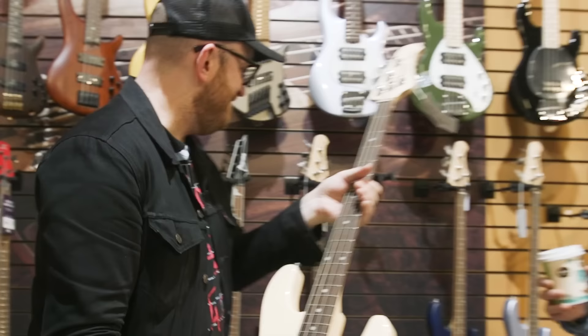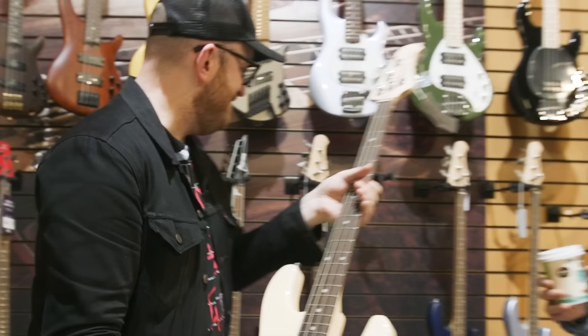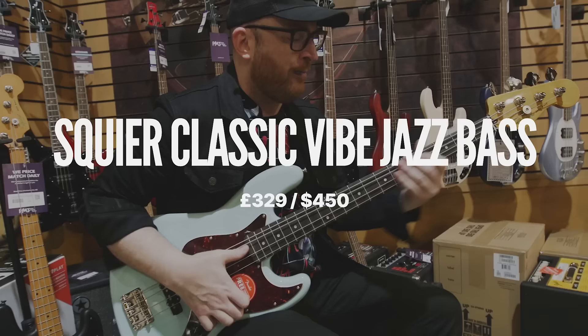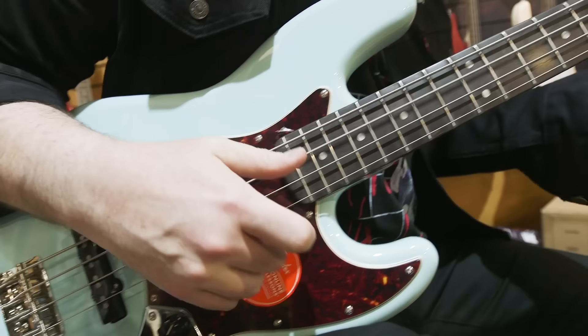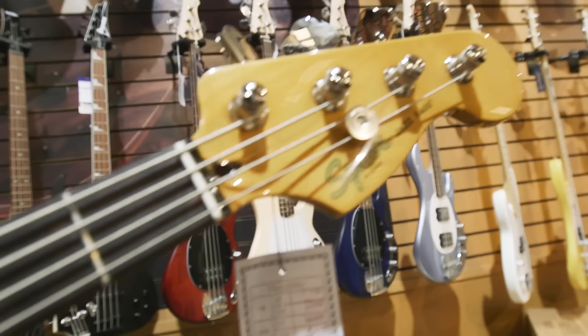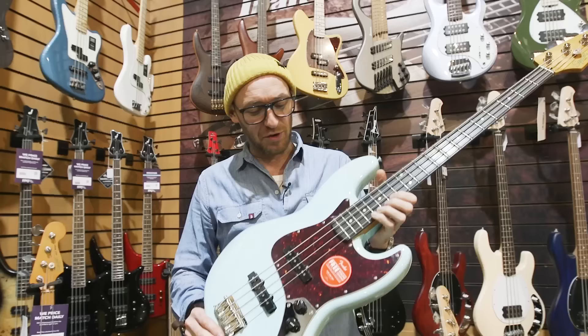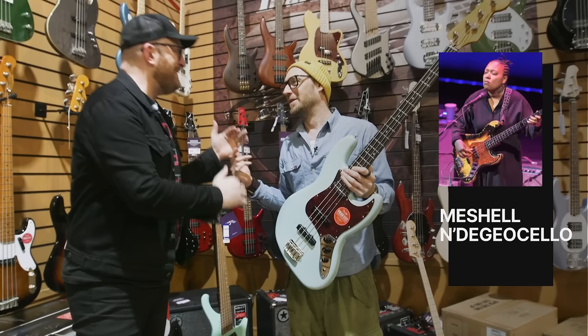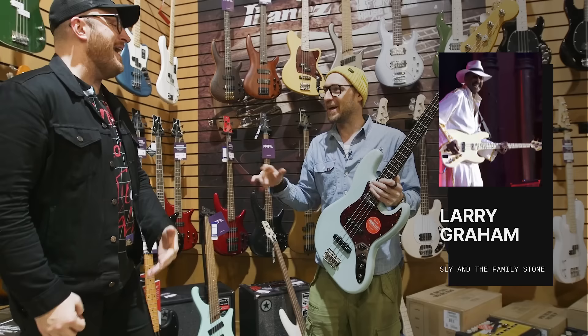Next we've got a Squier J and a Squier P as well. Just like with the Music Man, this is a classic bass design — this is just a beautiful bass. Great color, two pickups, volume-volume-tone, really really simple, and this bass plays great. Who played a jazz bass? Where do we even start — Geddy Lee, Jaco Pastorius, Michelle Ndegéocello, practically every pop record. Joe Osborne. So many great bass players have played really amazing jazz basses.